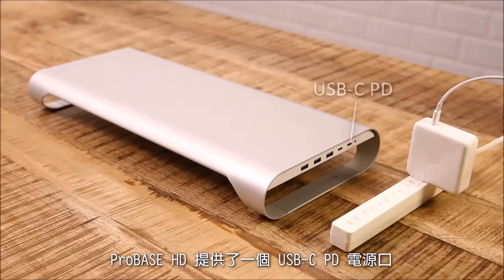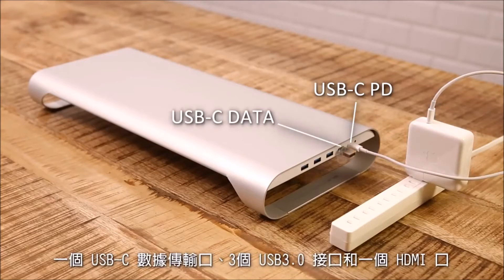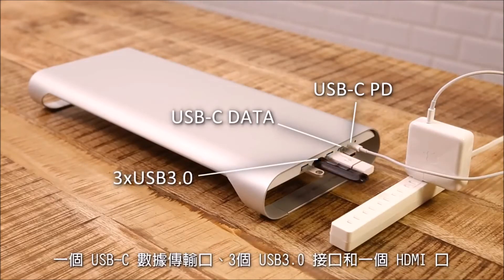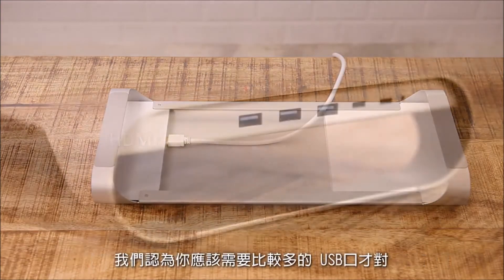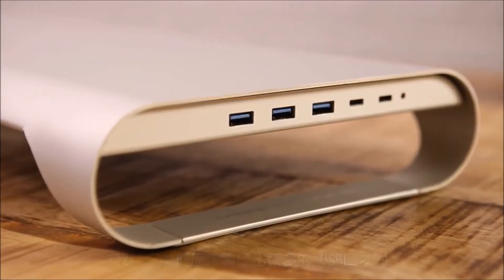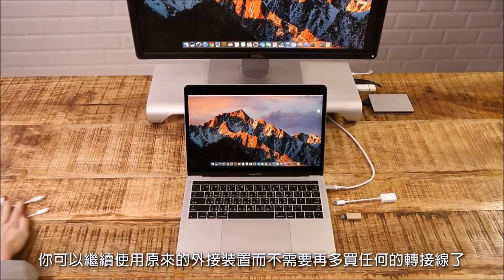ProBase provides one USB-C power delivery charging port, one USB-C data port, three USB 3.0 ports, and one HDMI port. We think you will need USB ports the most. With ProBase, you can get all your devices connected and don't need to buy too many dongles.